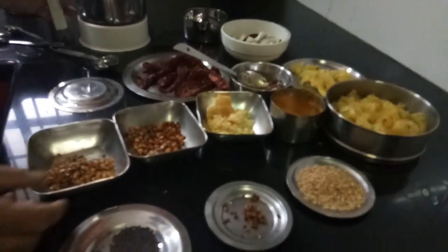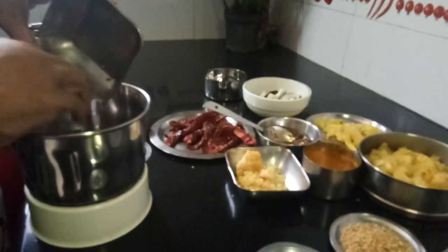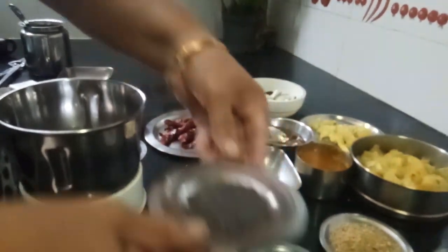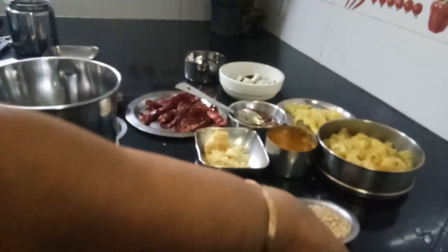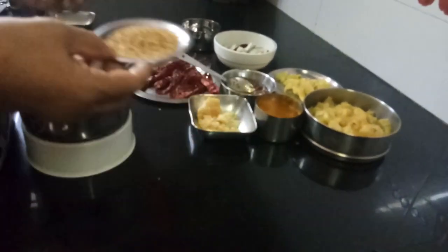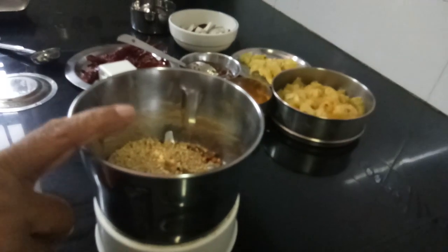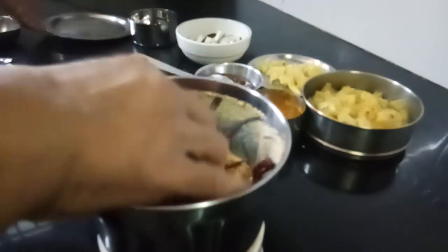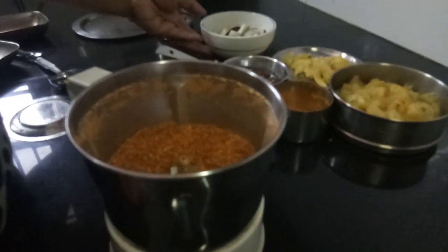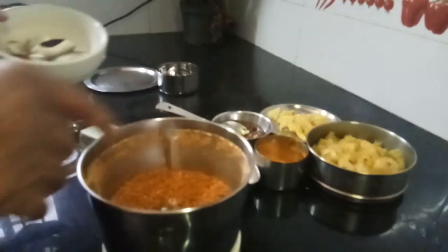Now you have to grind. First grind the chana dal, then urad dal, mustard seeds, methi, and til. Dry grind these first — don't add any water. Then add the red chili. After grinding all these things, you have to add copra. Don't add copra in the beginning, since copra has oil and grinding will be very tough.